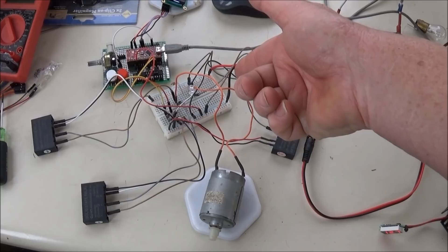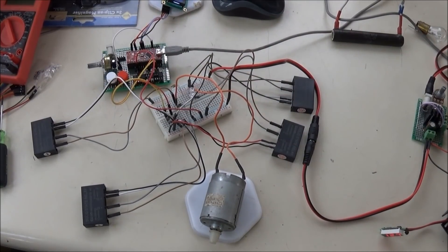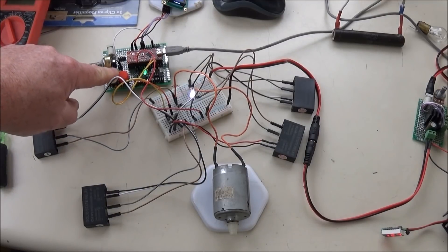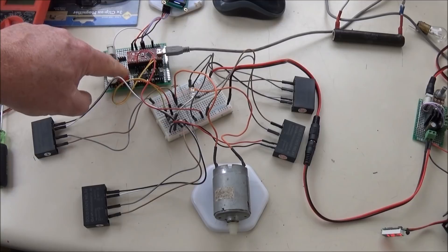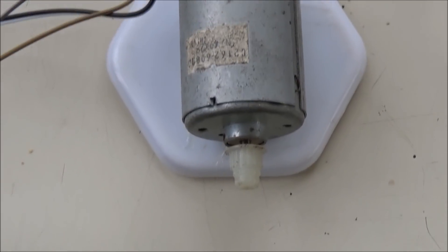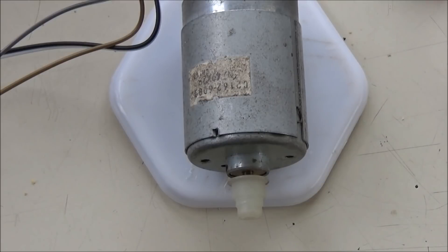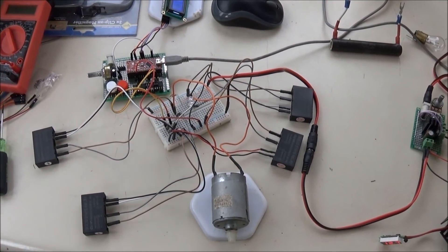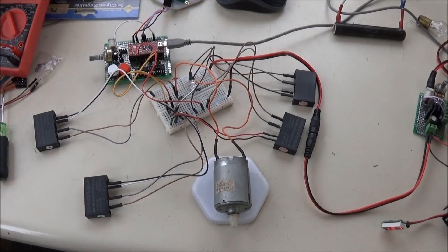These particular ones were $2.40 a piece. In this case I used four of them, wired through this connector board. This is an Arduino motor control — I've programmed it to a motor control — and it operates this motor. Let's zoom in on the motor so you can see the shaft turning.